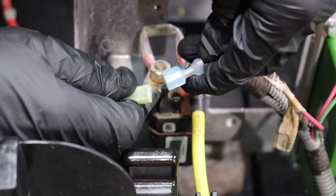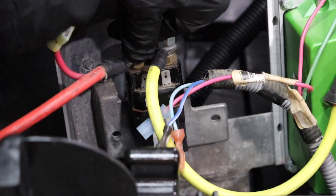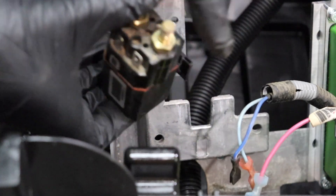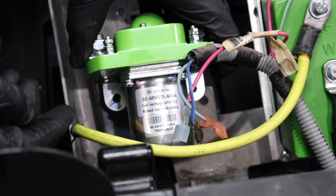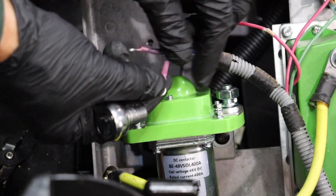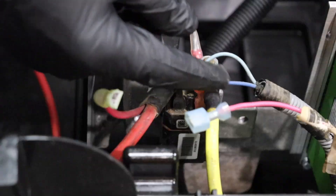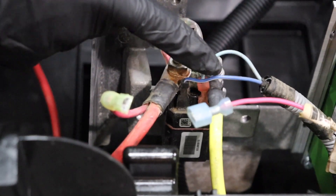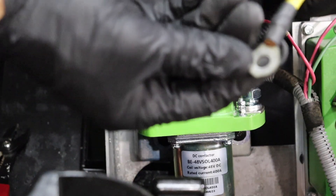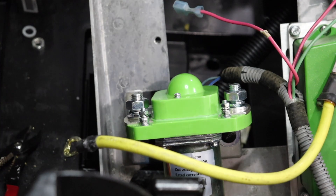Disconnect the pink wire from the run tow switch. Remove the small wires from the spade connectors. Use a 13mm socket or wrench to remove the wires from the large post. Then slide the original solenoid out of place and discard. Secure the new Bolt Energy USA high output solenoid in its place. Replace the spade connecting ends on the small wires with eyelets. Put the small wires on the new solenoid the same way they came off the OEM solenoid and tighten using a 7mm socket or wrench.